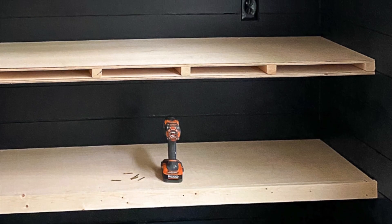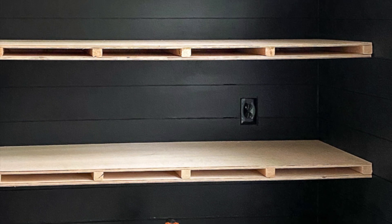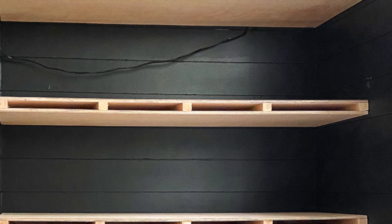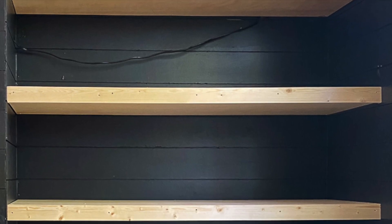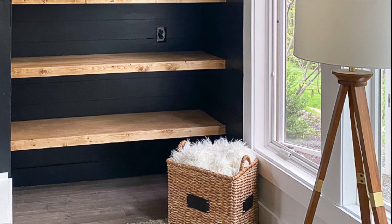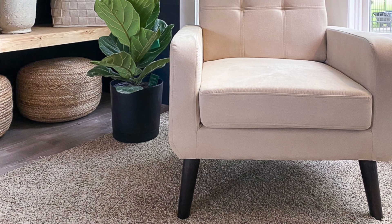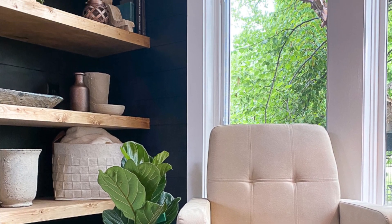Rip one-by-four pine boards to cover the fronts of each support. While the dimensions should be very similar, you're going to want to cut them to fit to get the exact measurements needed. Working your way up the wall, add a front board to cover each support. Fill all of your nail holes with wood filler, then sand with a 220-grit sandpaper block. Now you're ready for stain — I used Varathane Golden Oak stain for my floating shelves.